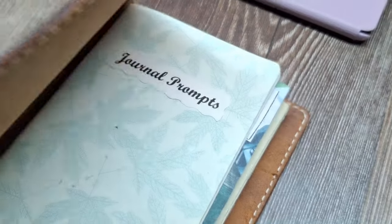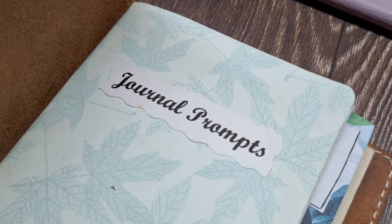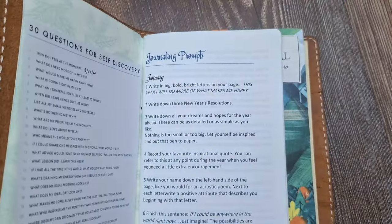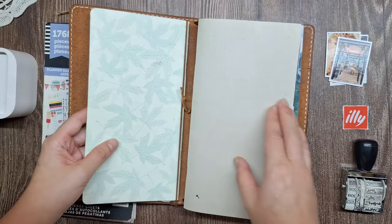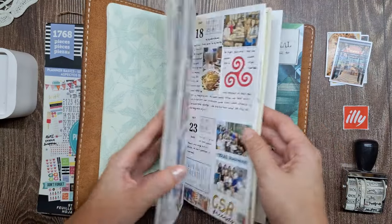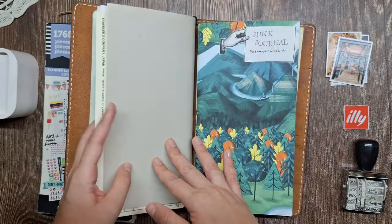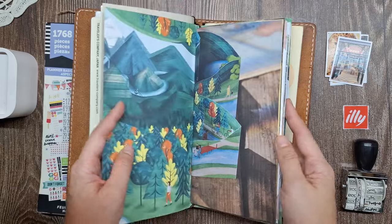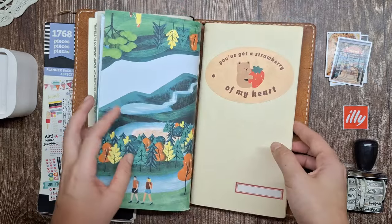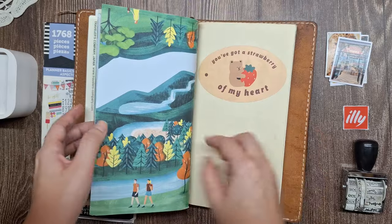Inside this Chic Sparrow Crème Brûlée Traveler's Notebook are four inserts. First is a list of journal prompts. Second is for memory keeping. The third insert is a junk journal. And lastly, a quotes and prompts journal. For today's session, we will be using the memory keeping insert.